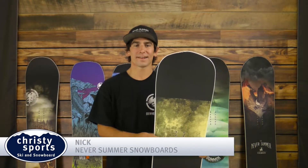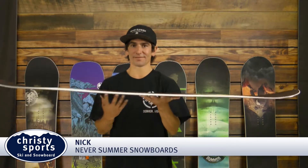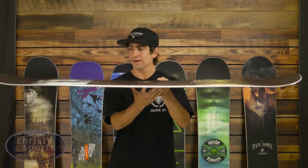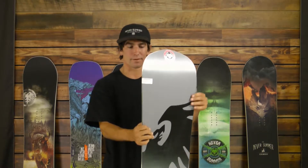Hey, my name is Nick with NeverStimmer, and I have with me the Warlock. The Dude's True Twin freestyle board features the original profile with the rocker between the feet and mellow camber on tip and tail, giving you that super press and floatability while maintaining the carve ability and snap of a camber board.